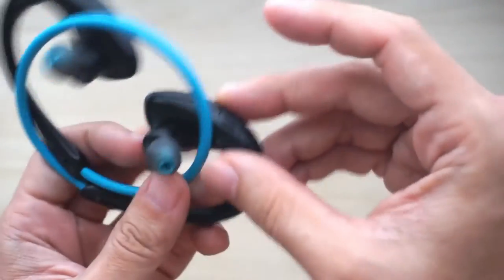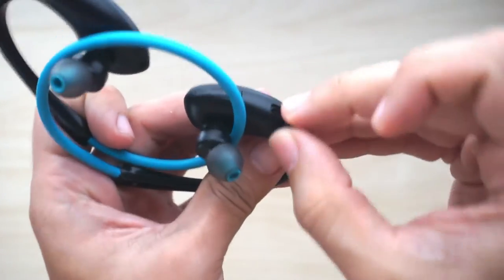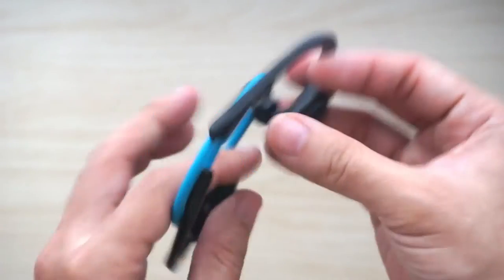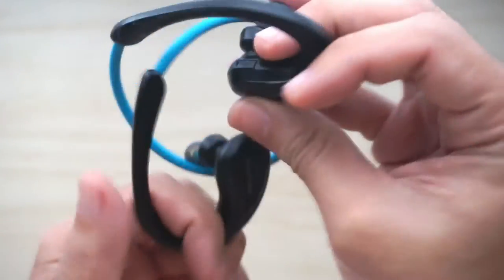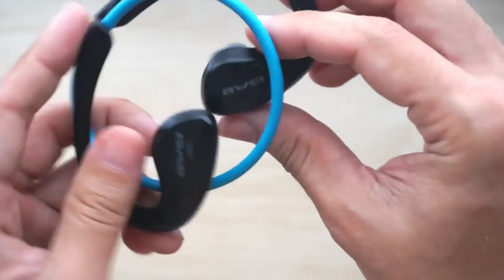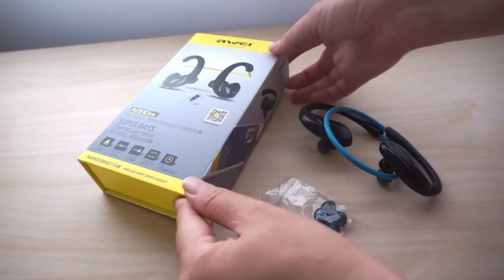There is also a rubber seal for the micro USB port which you use for charging. These earphones are marketed as waterproof earphones and I believe they do quite a decent job at waterproofing, although I suspect some sweat may have gone into the power button which I will explain later. It is also NFC compatible so you can pair it by touching it to your phone.